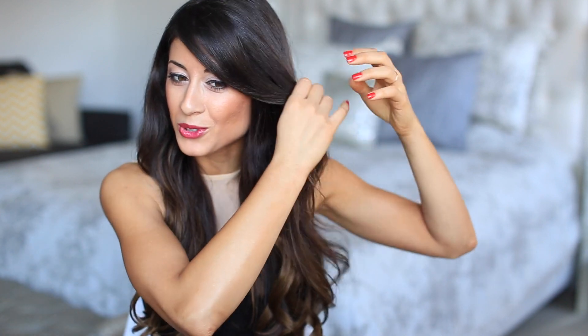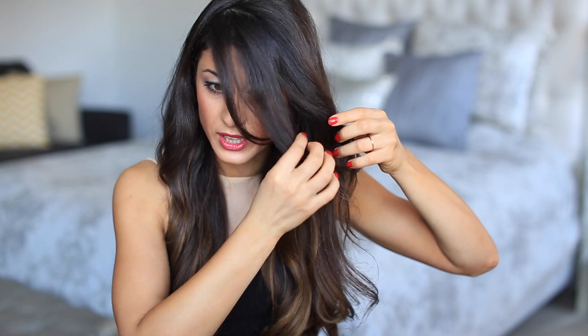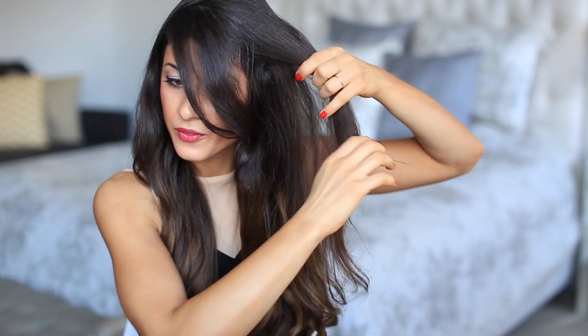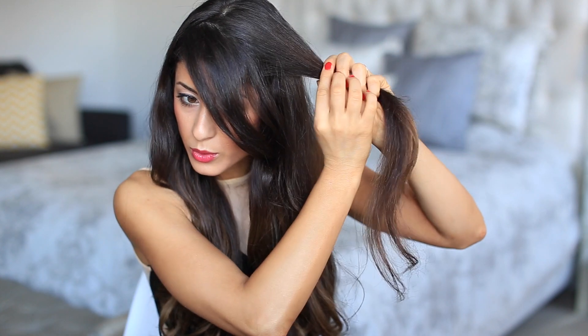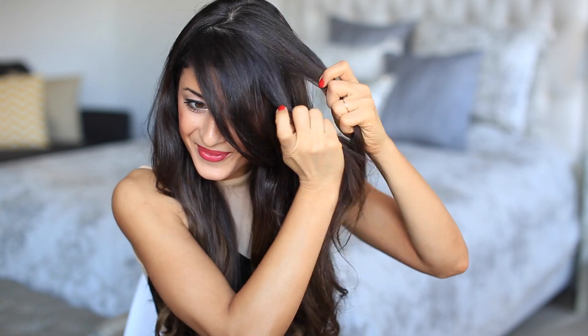I'm going to show you this braid flower — or flower braid, whatever you like better — on one side, probably here, because it's gonna be the easiest for me to see what I'm doing and for you to see it as well. What I'm gonna do is just let my bangs go because I like my side bangs in the face, and then I'm gonna grab just a chunk of hair, brush through it with my hands, and start braiding a few inches down from the roots.